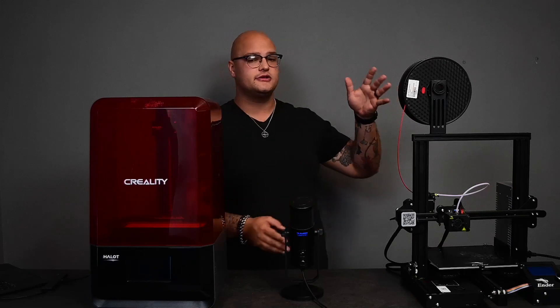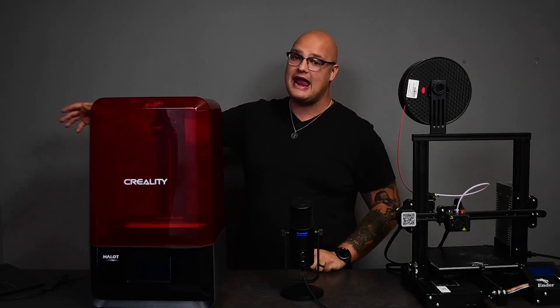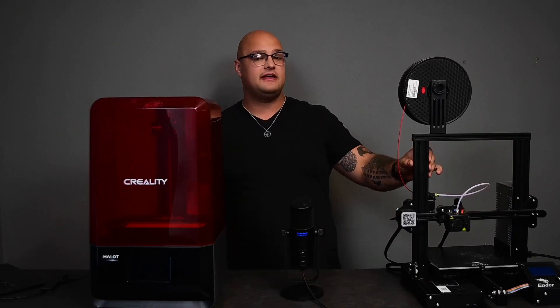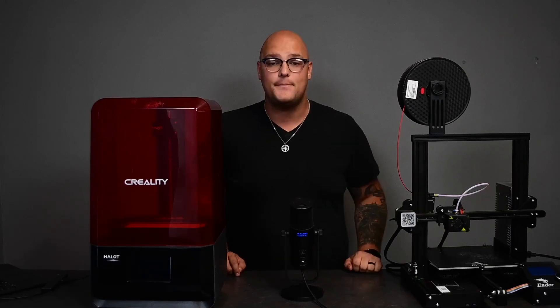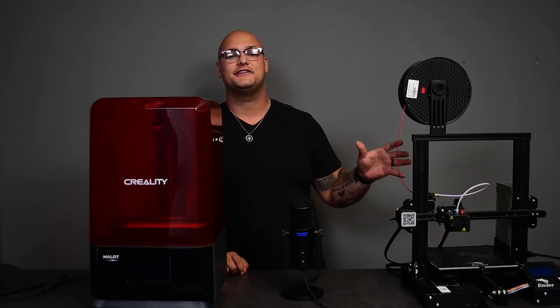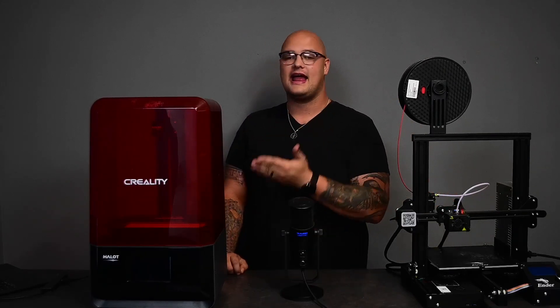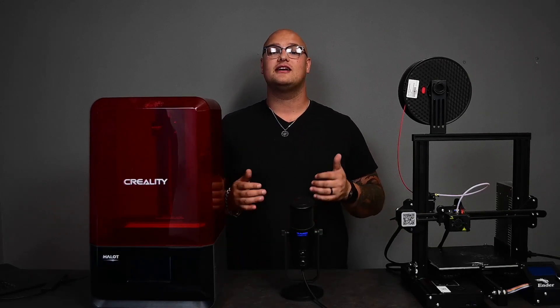Prices of an FDM printer range widely, starting from 3,000 rand going up to 80,000 rand. This one over here is currently 4,000 rand — it's a very nice FDM printer and a very good starter printer. This is the Creality Ender 3 and this is the Creality Halot Lite. Both of them are made by the same company and they work terrifically.